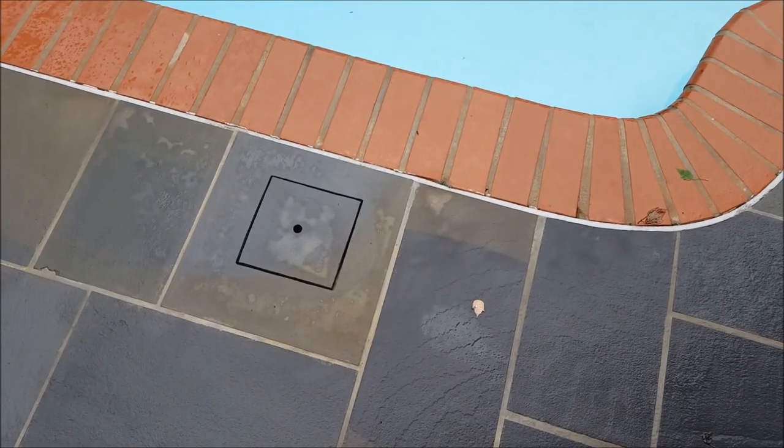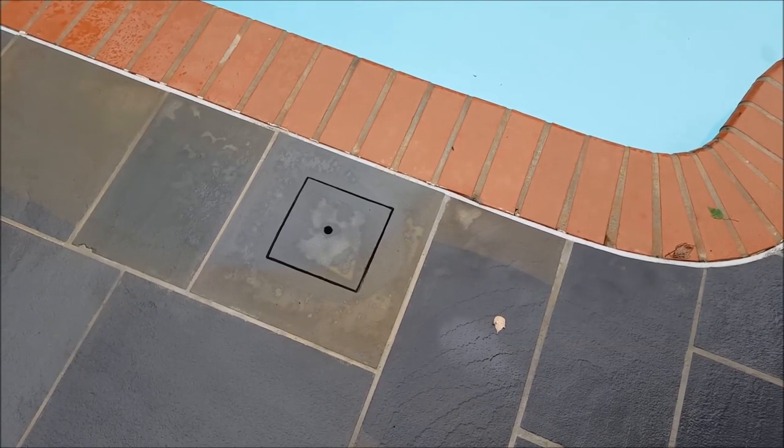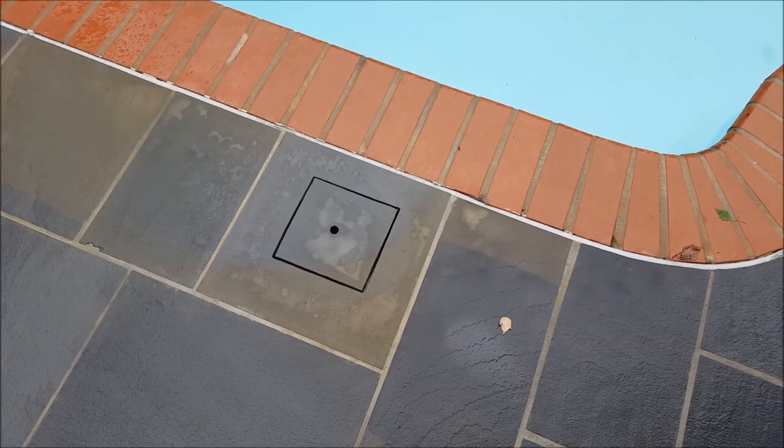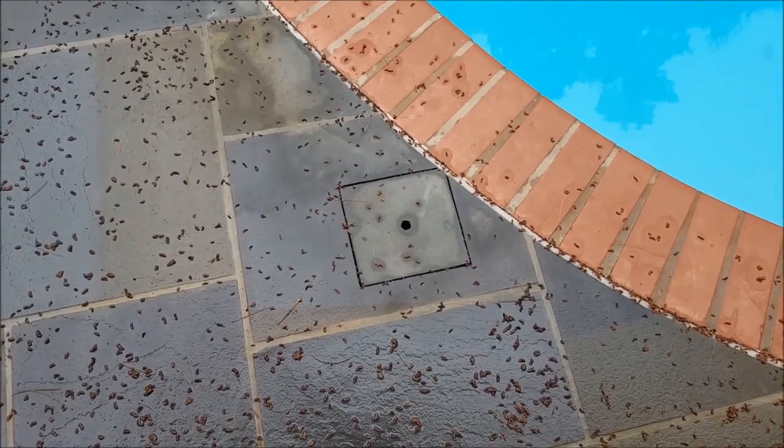This is a nice little add-on we did — kind of an afterthought during the project, but it came out absolutely beautiful. That's where the skimmers are hidden, so instead of having the ugly white cover, we actually did a custom-made stone one. And here's a shot of the second one.